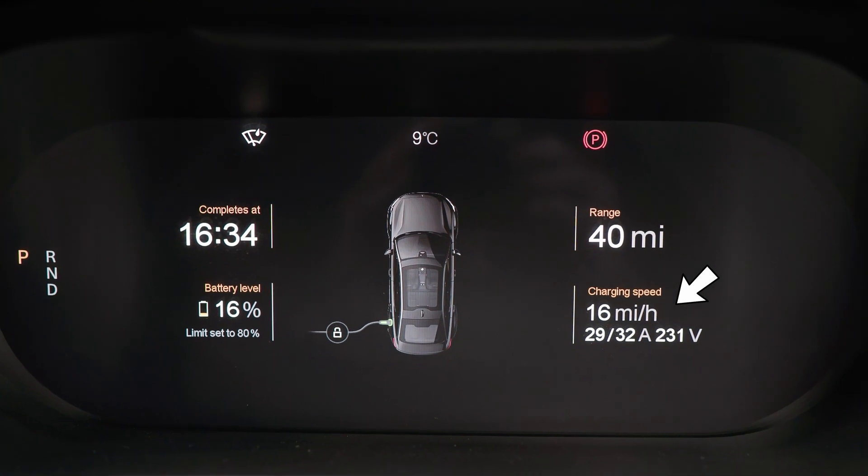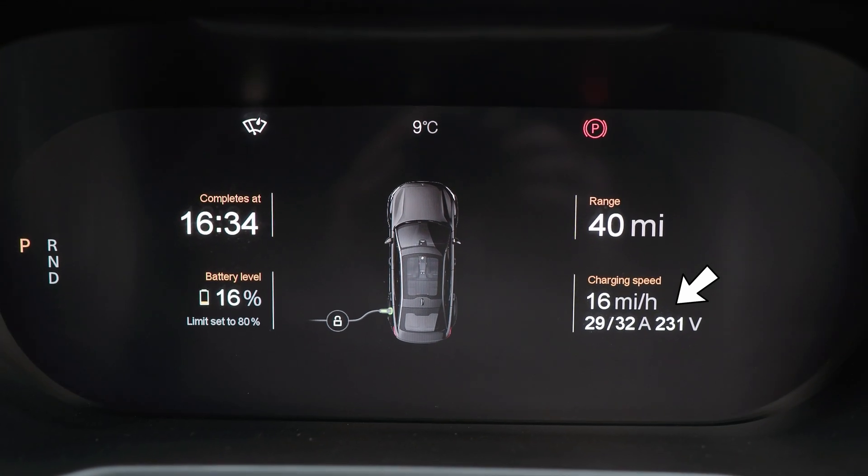A seven kilowatt charger at home — you can see here on the Polestar display I'm getting 29 amps and topping up the battery at about 16 miles per hour. It's completing at 16:40, and I started charging at about 15% at around 11 o'clock, so that's only about five hours to top up the battery to 80%, which is the limit I've got set. That's a great way of charging — you'll be able to charge up your car overnight no problem on a system like that.